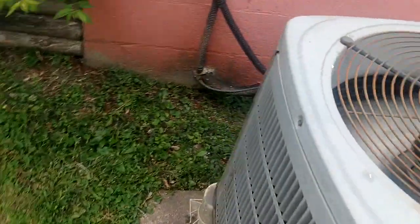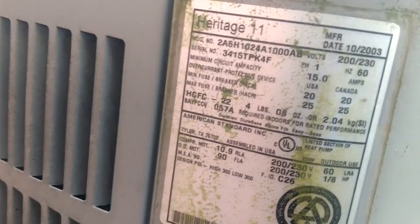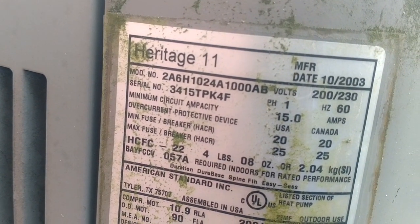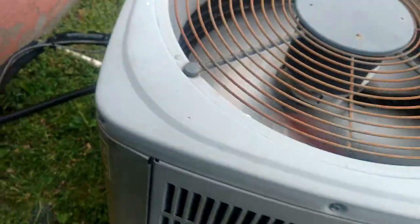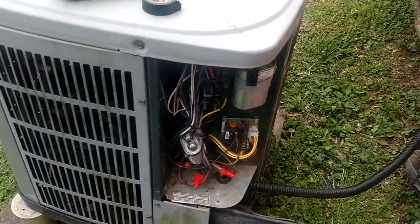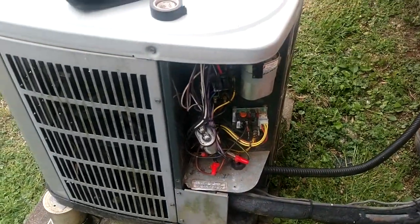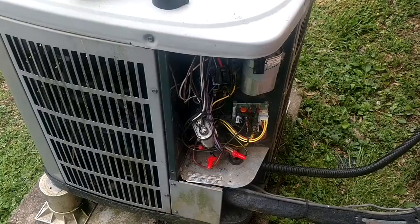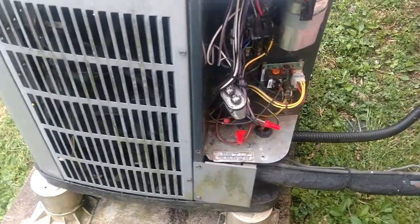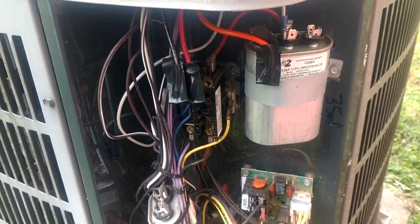This baby is not going to live to fight another day. That's a Heritage 11, 2003 — that is a little two-ton. The lady said it's been doing this for about a month; I don't know why they waited that long to call. I'd say she had some pretty high power bills — the only heat she was getting was electric heat. This has probably been this way for a while; the outdoor unit hasn't run in who knows how long.